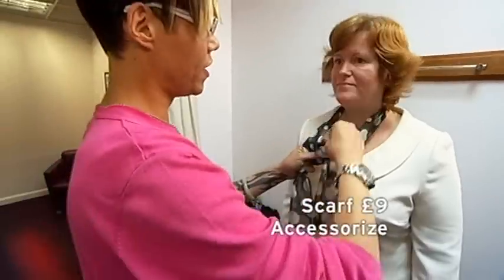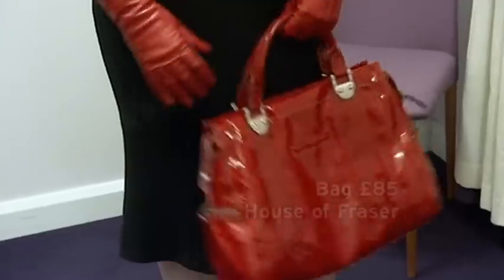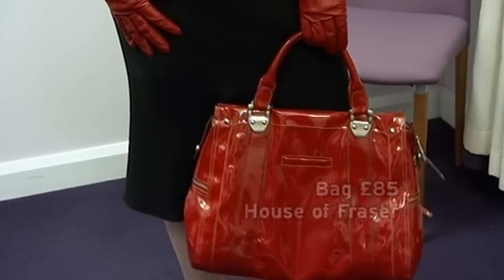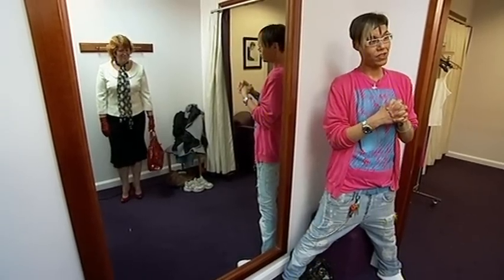And for that extra inch of personality, a scarf, some gorgeous red gloves and a bag to match. And voila — très glamour. Happy? Very happy. I've got skinny legs! Absolutely, you're gorgeous.